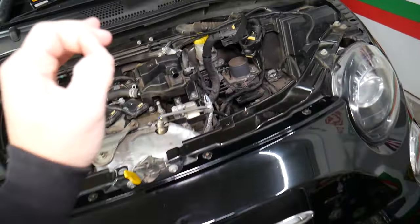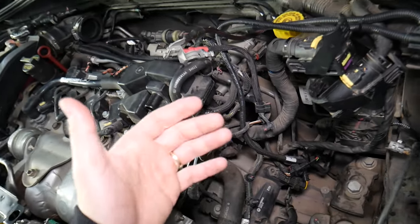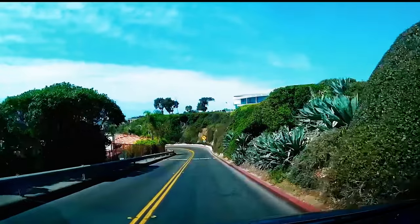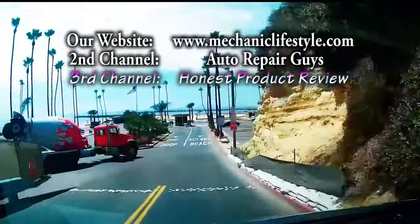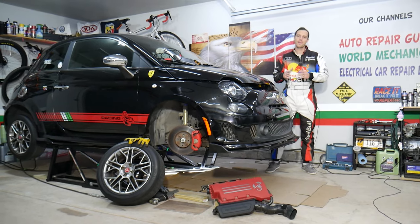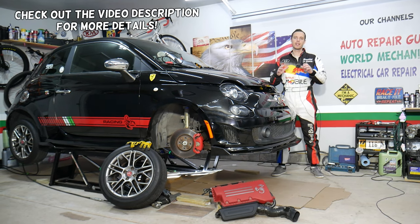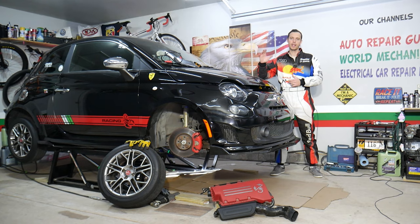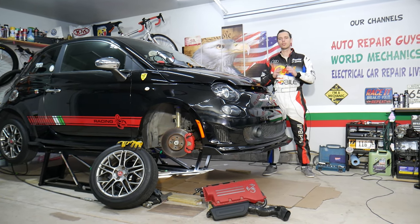Make sure to stand till the end, guys. If you have a Fiat 500, it could be something super simple why your car is not cranking, and it could be something completely unexpected. Hey guys, welcome back to World Mechanics — thank you for watching and subscribing. Today we will explain the top 5 reasons why a Fiat 500 does not start, and in some cases it could be something super simple to fix.